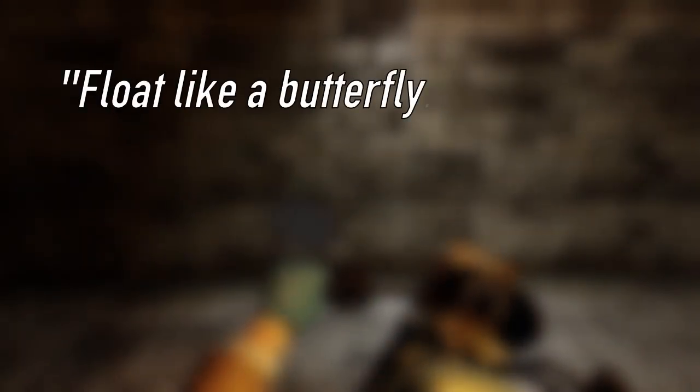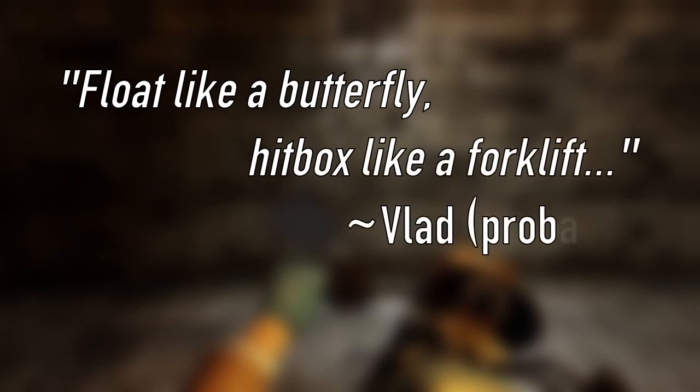Float like a butterfly, hitbox like a forklift. That's not how it goes? Eh, whatever.